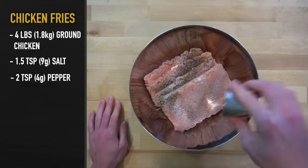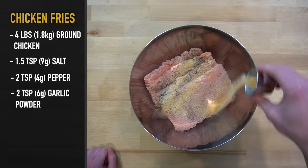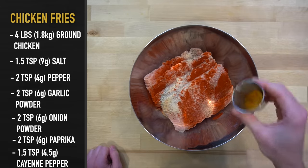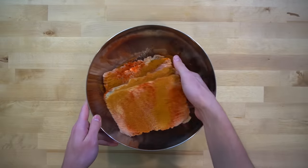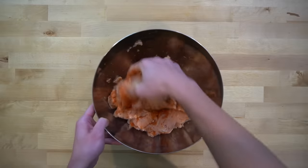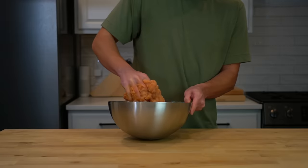add in one and a half teaspoons or nine grams of salt, two teaspoons or four grams of pepper, two teaspoons or six grams each of garlic powder, onion powder, and paprika, then one and a half teaspoons or 4.5 grams of cayenne pepper. Mix all the seasonings into the chicken so that they are well distributed throughout the meat. It's going to be easiest to get your hands dirty and become one with the chicken.